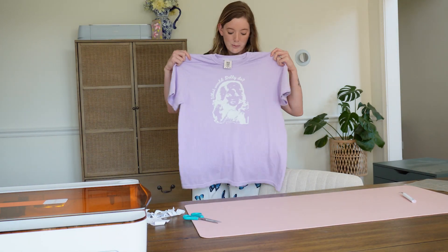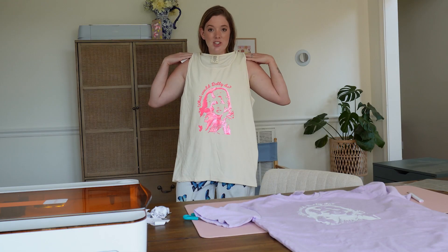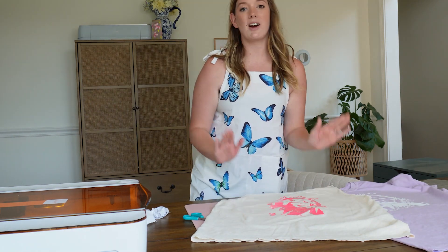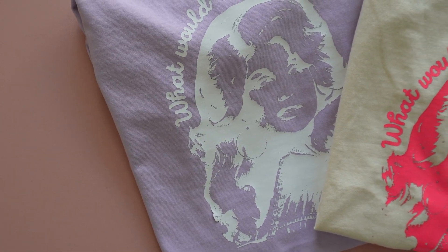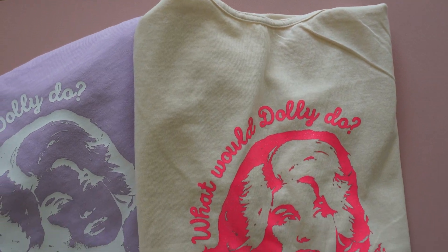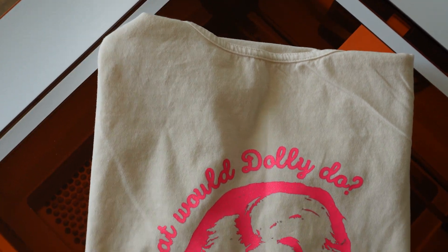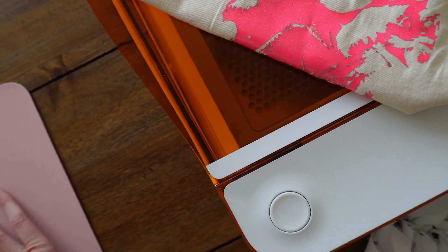A very fun What Would Dolly Do purple shirt and a pink version too — just so you can see what both colors look like. What Would Dolly Do, cut with precision by our Glowforge Aura. Our very first Glowforge Aura tutorial step-by-step, and we made these amazing What Would Dolly Do shirts using Glowforge's own Eco Iron-On Vinyl Alternative, which weeded beautifully, cut beautifully, and allowed us to do really intricate cuts that just wouldn't be possible on a blade-based cutting machine.